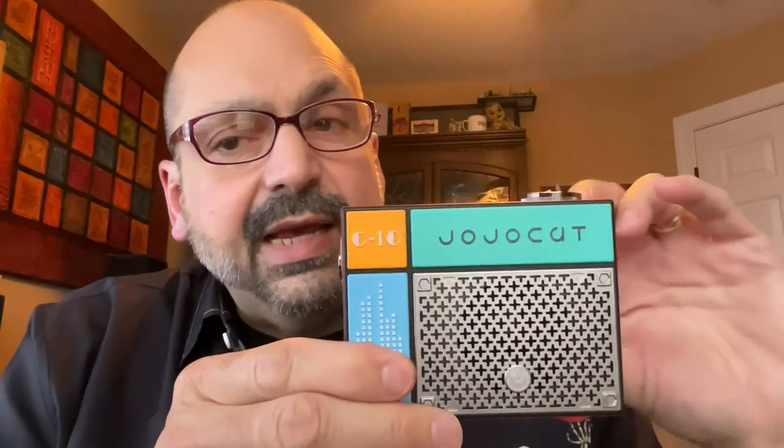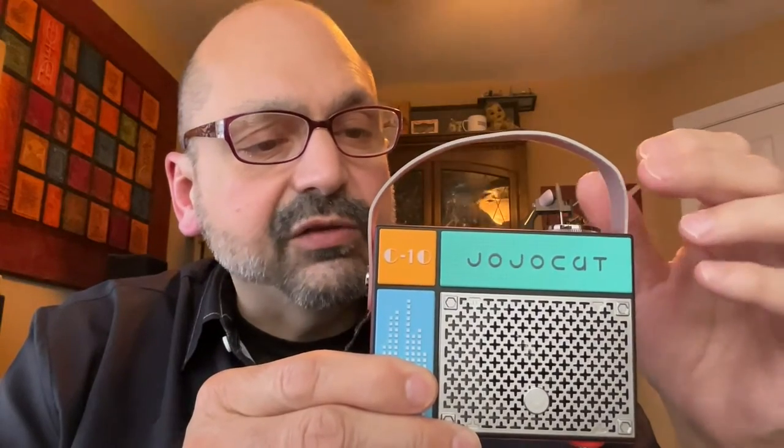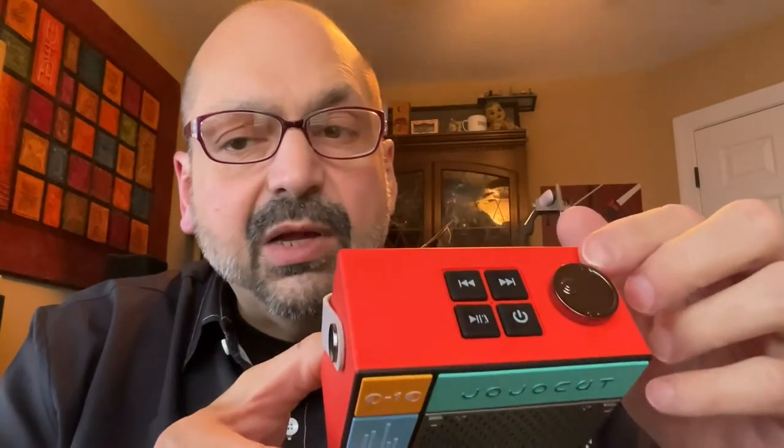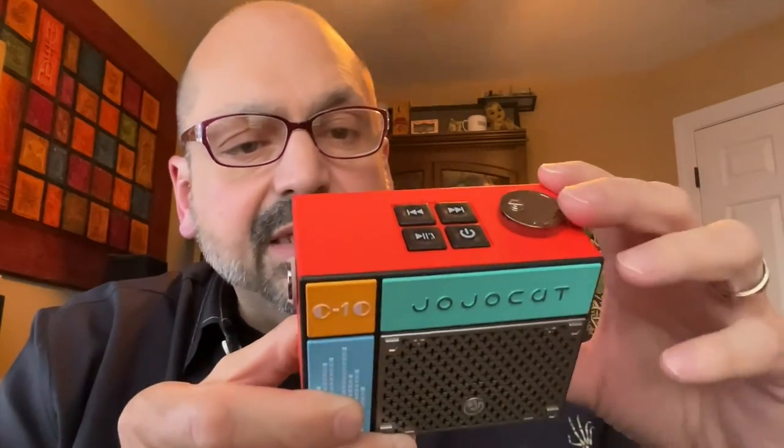It has a leather handle — or probably a polyurethane leather handle — a volume knob, power button, tracks forward, reverse, play, pause, and then on the back we have your charging port, TF card slot, and a passive radiator. This is not a speaker, it's just a passive radiator. On the bottom you've got some rubber feet to keep the thing from bouncing around when you've got it turned up.